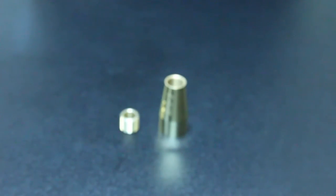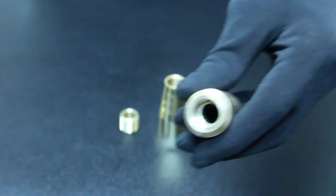Before installing the mouthpiece, make sure that the sleeve is screwed deep inside the body of the booster. Just like this.